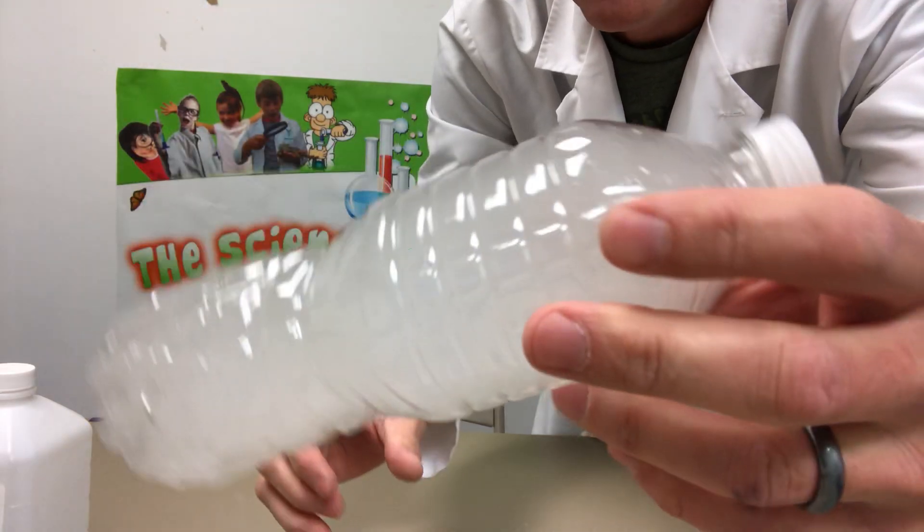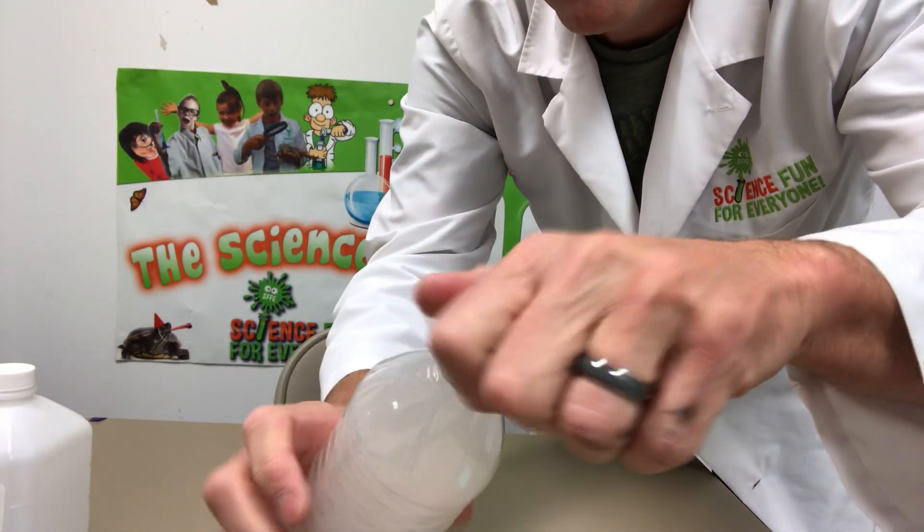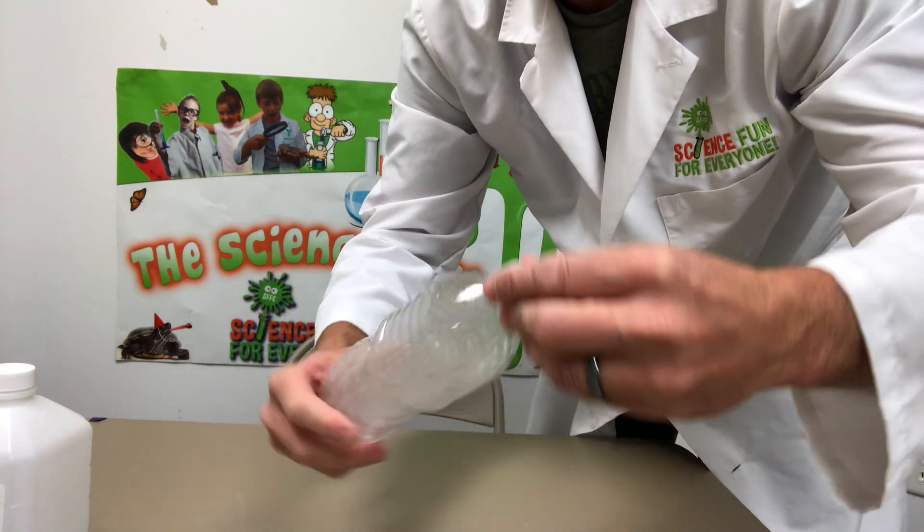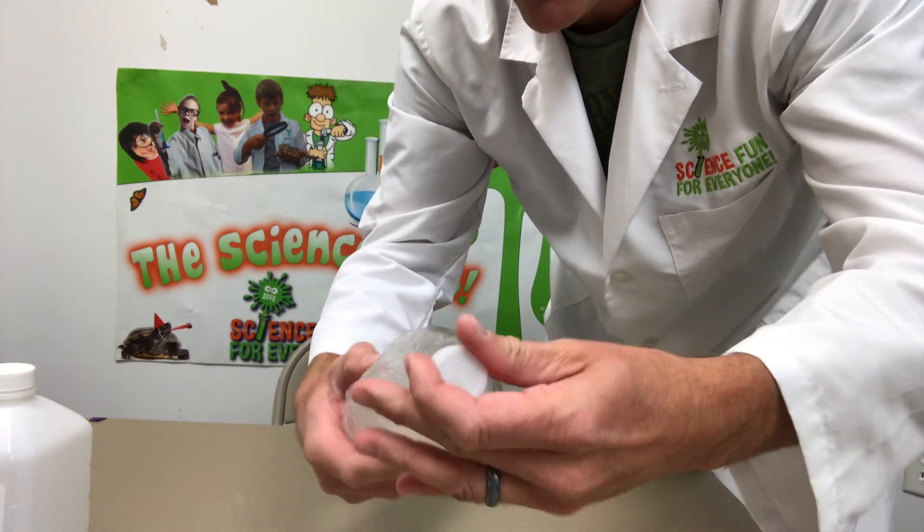That's cool — really cool! All right, have fun making a cloud in the bottle.